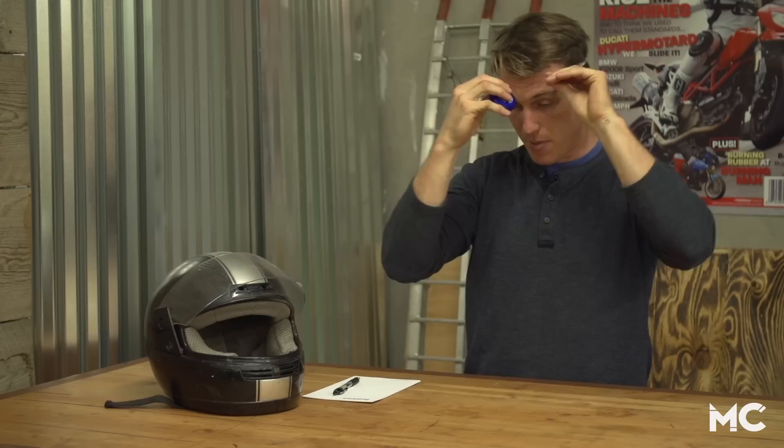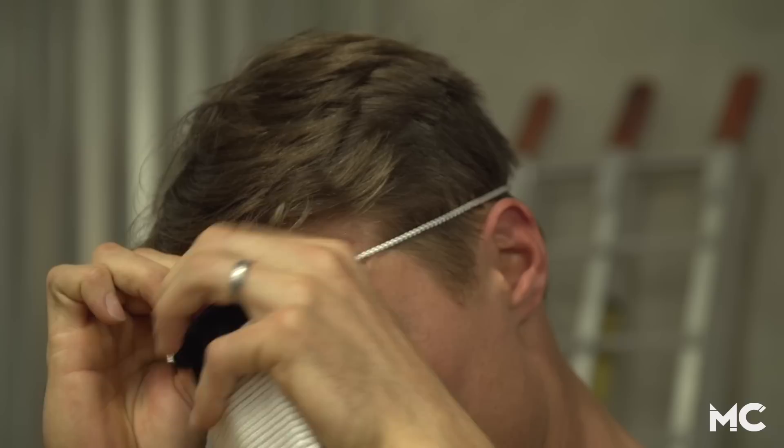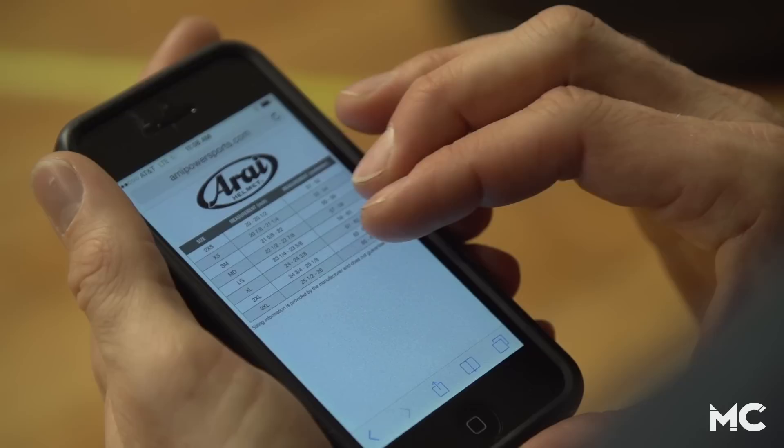Before you even try some helmets on, you should figure out relatively what size you are. The best way to do that is with a flexible tape measure, measuring your skull above your brow at the widest part of your head. If you don't have one of these handy tape measures, you can also use a length of string and then measure the string against a standard tape measure.